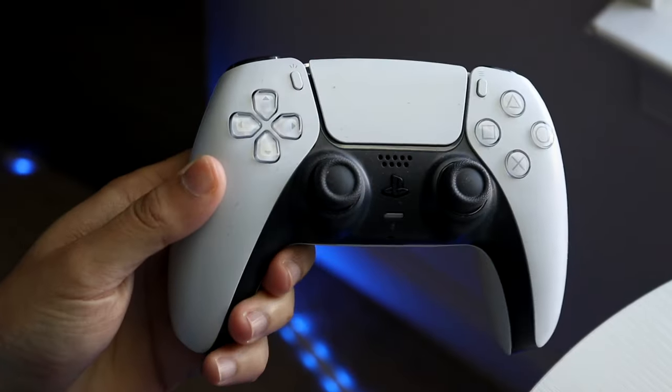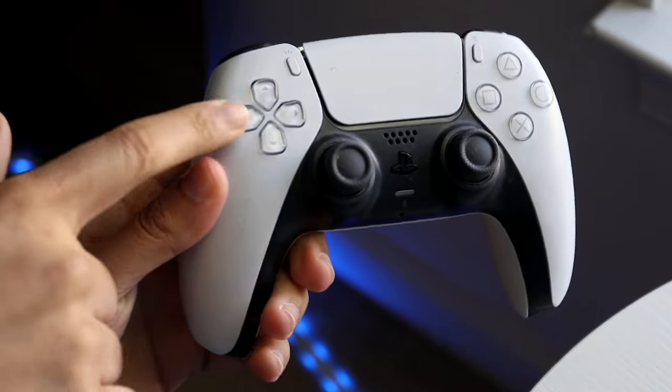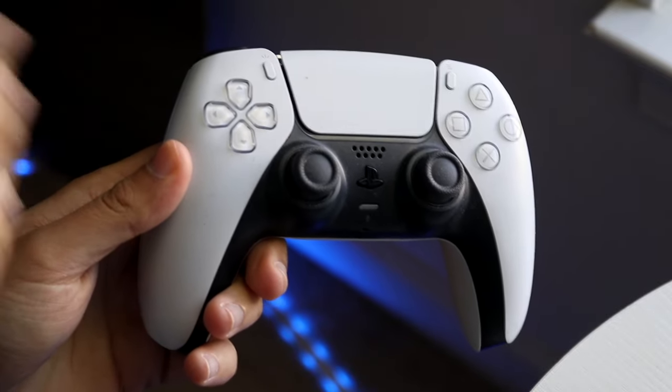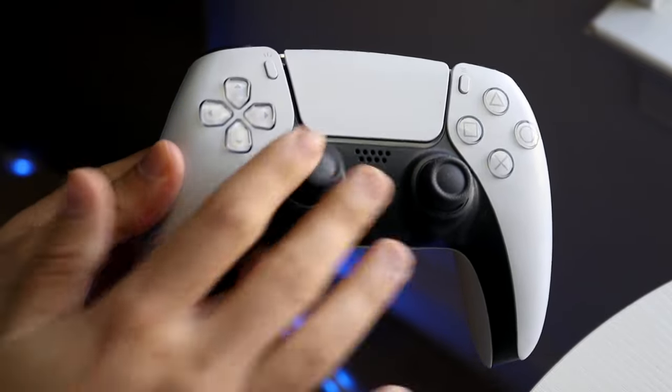You might be having an issue with your PlayStation 5 controller where the d-pad is just not working. Essentially, all the other buttons on your controller may be working except for those specific buttons.